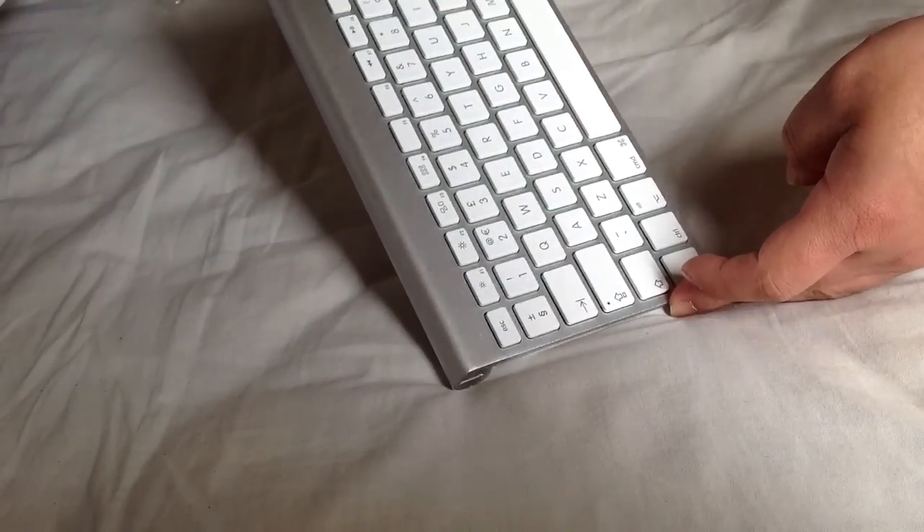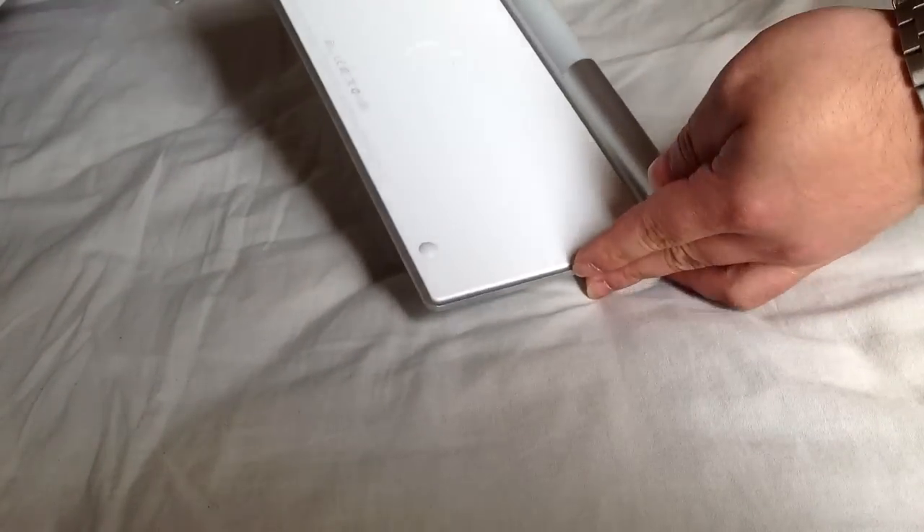This is the quick unboxing of the Apple wireless keyboard. This is the internet support keyboard.